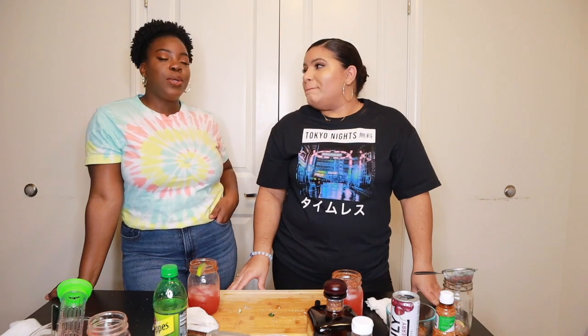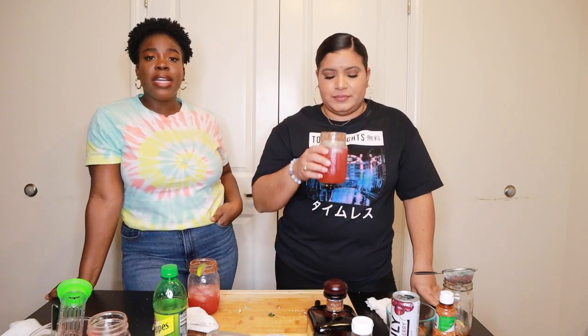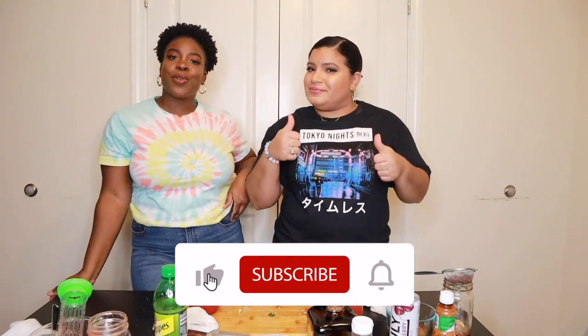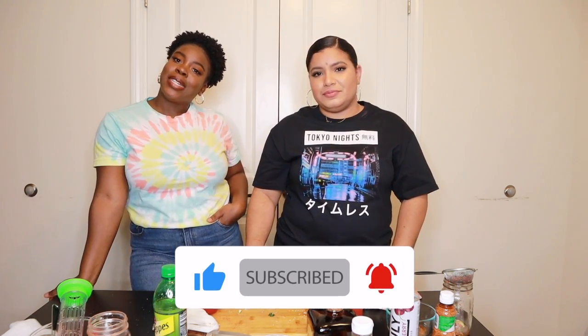So this is it you guys! Thank you for watching this video. We don't think we'll be making this particular drink again, but we'd love to eventually continue doing cocktail recreations on our channel. If you like this type of content, please let us know by commenting below, don't forget to give us a like and subscribe, and I'll see you next time. Bye!